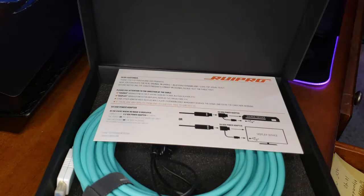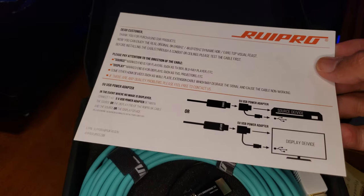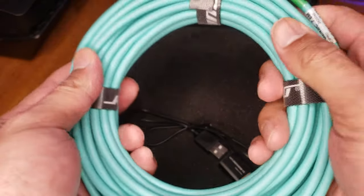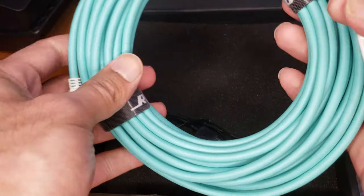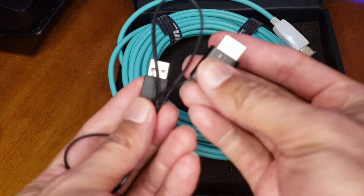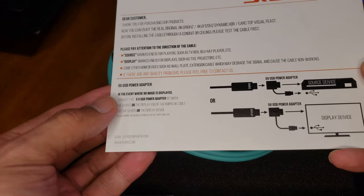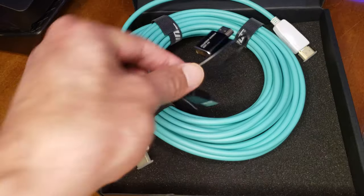Second unboxing. Thank you for our product. There's a 5-volt USB power included. There's a source and display orientation when it comes to the fiber cables. Look at this — this cable's beautiful. I think its color is really nice. Source. Display. And there's what looks like some kind of booster. It says here: in the event of no image, connect the 5-volt USB power adapter to boost the signal just enough to get that picture going. That's kind of nice as a backup plan.